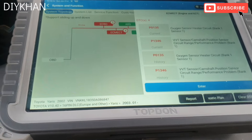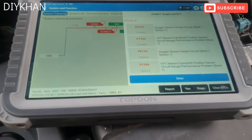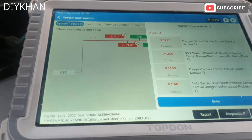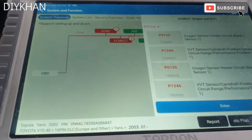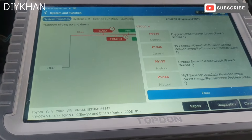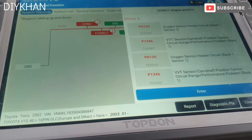Hello friends, in today's video we're going to be dealing with the Toyota Yaris. This particular model is 2003, it's a 1.3 VVTi. We've got the engine management light on the dash, so when we did the diagnostic test on it...